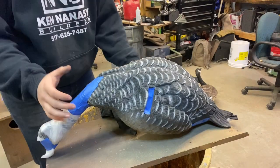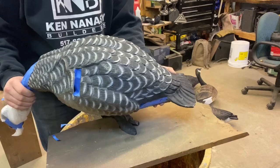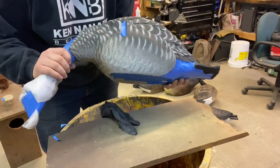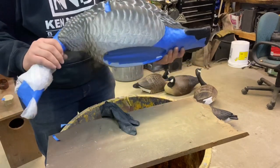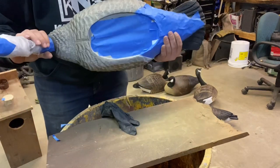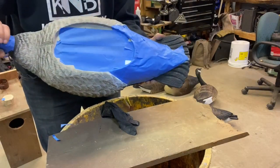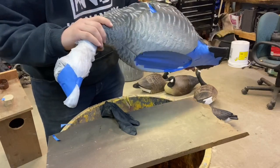Welcome back to another video. We're going to be painting a Lucky Duck Flapper HD. It's not bad paint — I wanted something more realistic with the tans and the browns. We took the battery pack out and taped all the white off, then taped off and wrapped plastic around the flocked head.